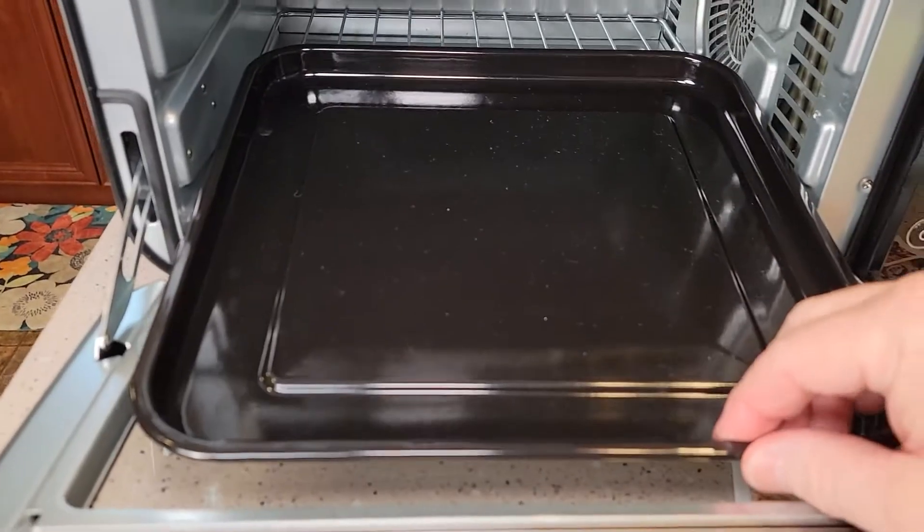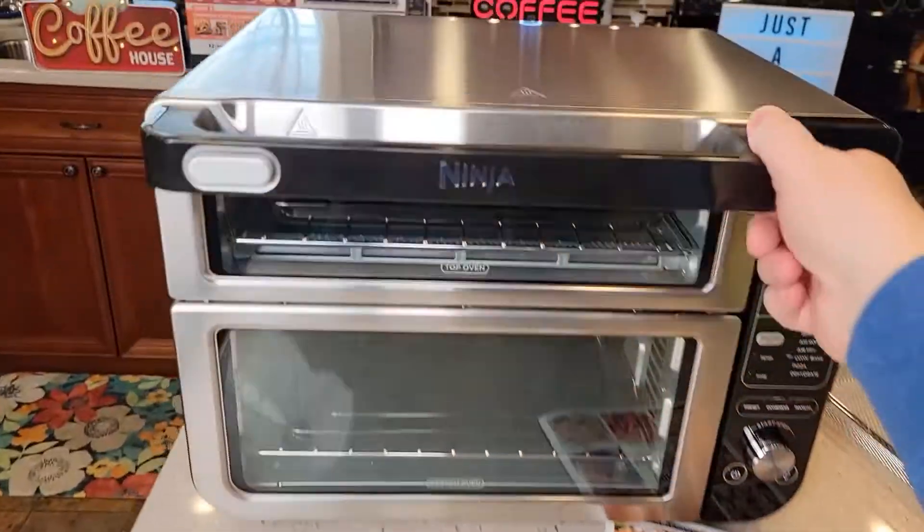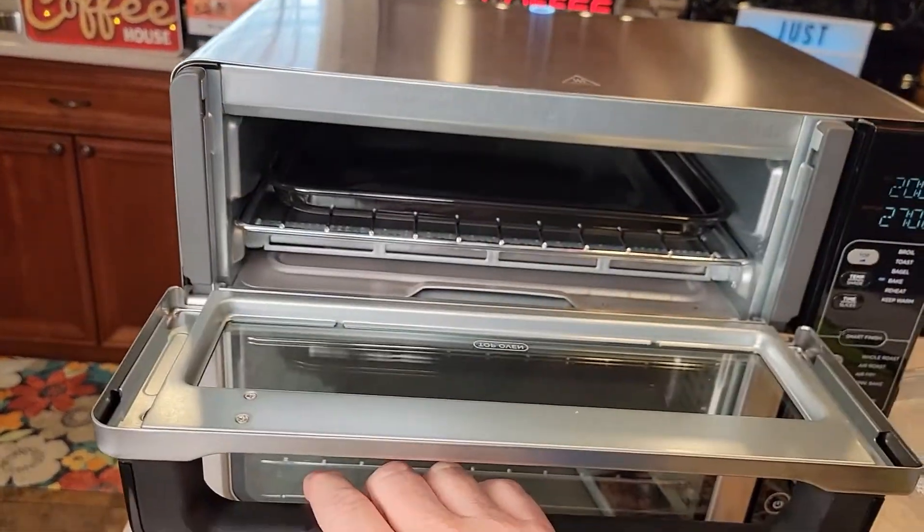The cooking pans have kind of a nonstick surface to them. When you want to close the oven, you can't open just the top one independently in that way.